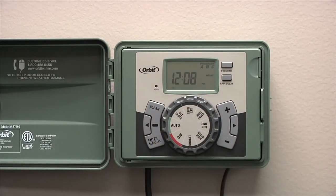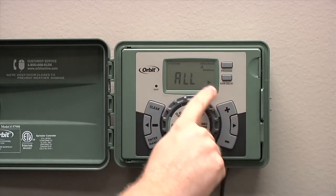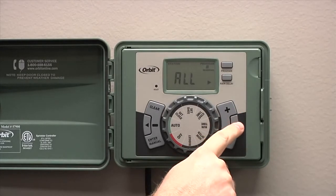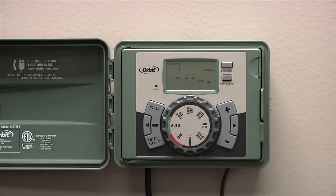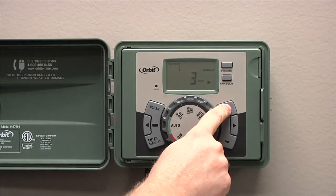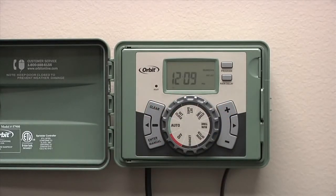Another nice function of the EasySet Logic Timer is the ability to quickly and efficiently run a manual cycle to test your sprinklers or to give an extra watering. To enter a manual cycle, simply press the manual button. You'll see 'all' in the display. If you press the right arrow, you'll see all of program A; press it again for program B; press it again for program C. If you press it one more time, it will go to specific station numbers. At this point, you can enter in a time and it will start watering the station you've entered. To turn off the manual watering, you can press the clear button.